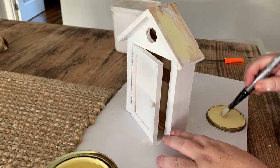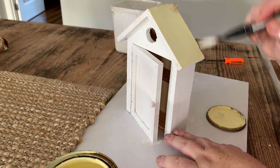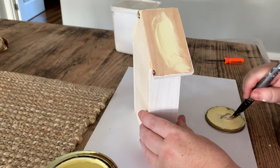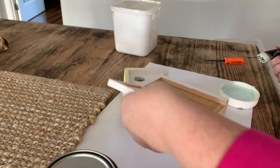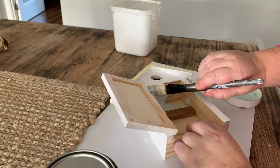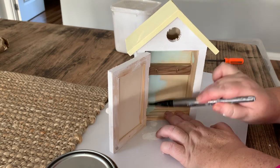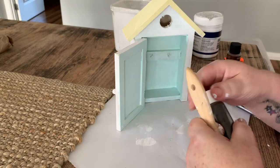Next I'm going to paint the roof yellow, again just with some regular wall paint — it was just a sample pot I had left over from another project. You can again use acrylic paint, whatever you like. For the inside I thought I would go a nice minty blue. This is another sample pot that I had when I was doing a few craft projects in my craft room — I just thought yeah, nice minty blue on the inside.